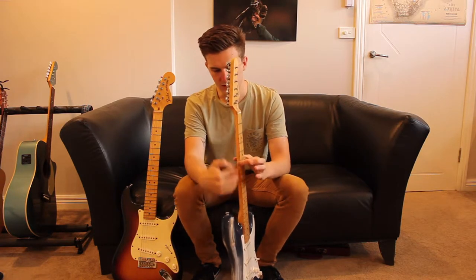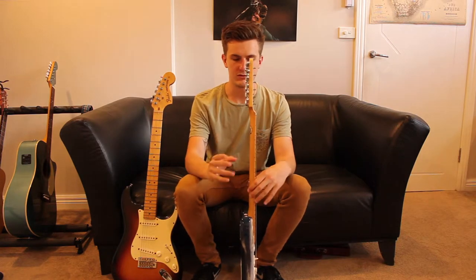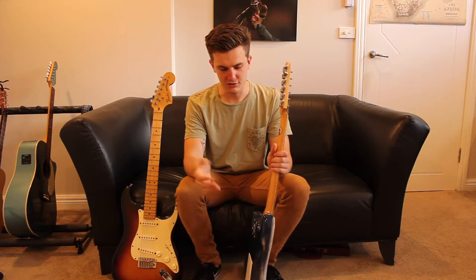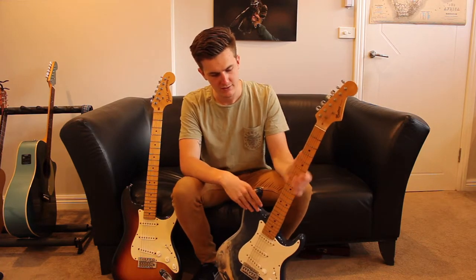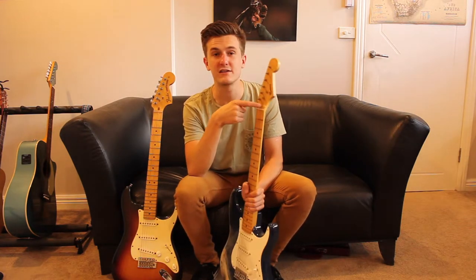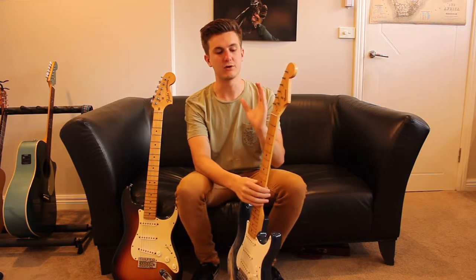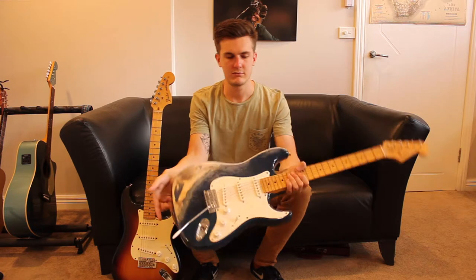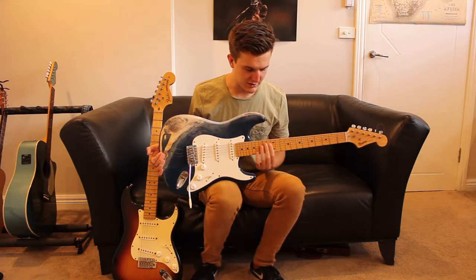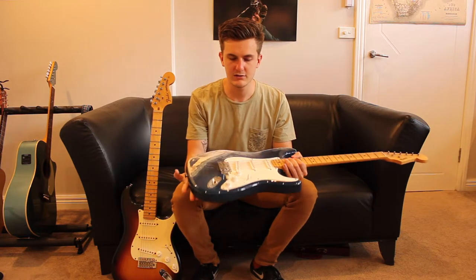The neck — every single one in the shops is bent, bowed or whatever. They're just not good. The truss rod doesn't actually do anything; I'm pretty sure it's just a nut in there. Adjusting it doesn't change the neck at all — it will just always be not straight. That's really annoying because it gives you buzzes around the higher frets and sometimes the lower frets as well. It's not very nice.